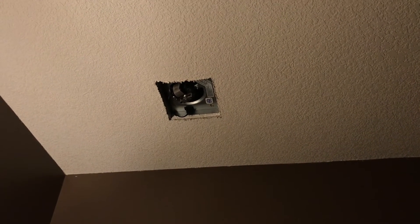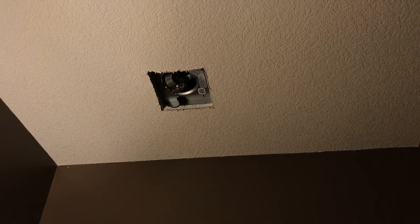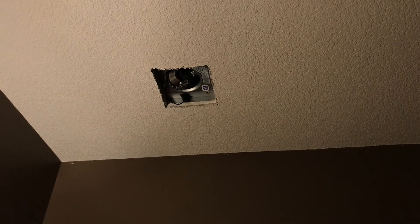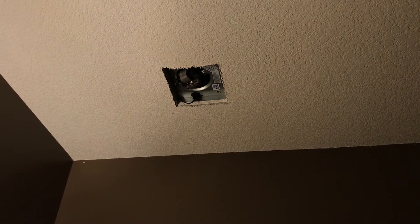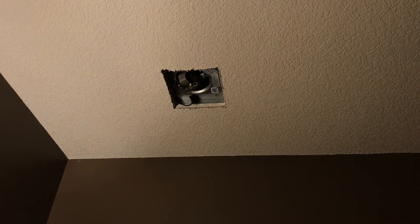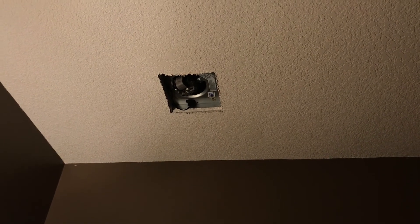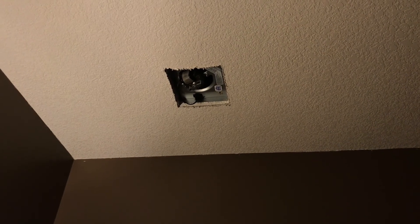So my experience with this is: if you have a rattly fan or something that's worn out or broken, for $25 you can replace your motor. But I wouldn't expect a big noise reduction with this particular kit. It works great and installation is simple, but 3 sones is 3 sones. Thanks for watching and good luck with your bathroom fan repairs.